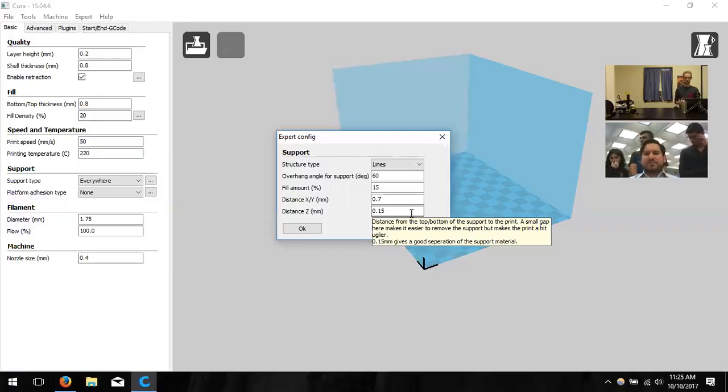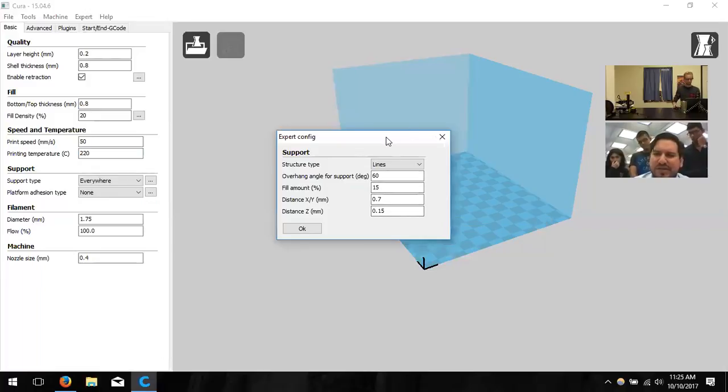It's a fine line between looking nice, being well-supported, and being easy to remove — so tinker with those values. Supports are NOT something you need to plan in your design or STL file. Cura generates supports automatically based on your model geometry. So your regular design — like a house with overhanging arches — will have supports generated by Cura automatically.